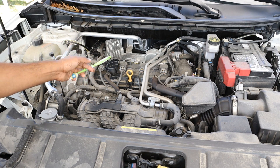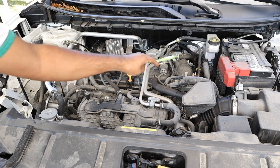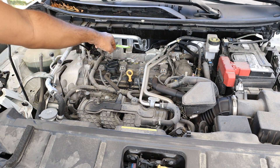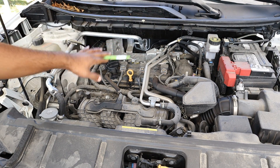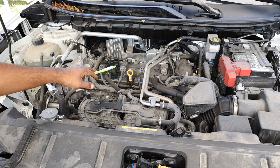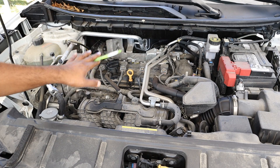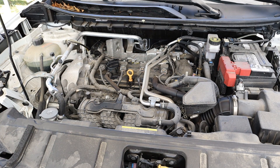Here we are under the hood of the Nissan Rogue. We have a 2.5 liter four-cylinder engine situated transversely for front-wheel drive. It is a direct injected unit with the intake on the front side and the exhaust at the back. Now while there's no turbocharger on this one, this engine has been replaced in newer models with a three-cylinder turbocharged variable compression unit, which is going to be a lot more complicated. So if you're looking for something simple and easy to work on, stick with this four-cylinder model.